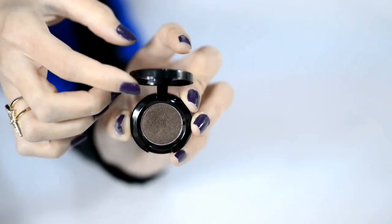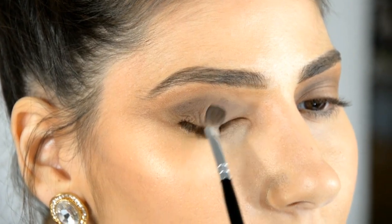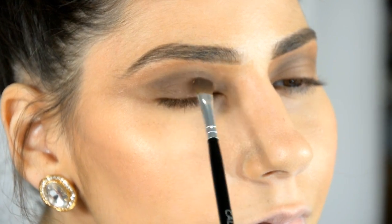For the next step I am going to use the single eyeshadow in color Splendid Brownie for my darkest shade. I will be applying this right in the middle of my eyelid to create the smokey effect.